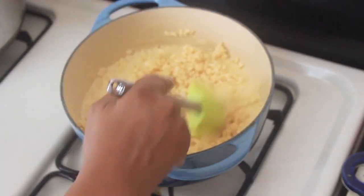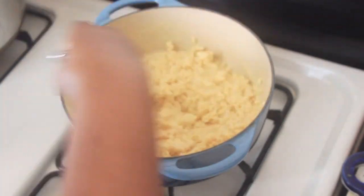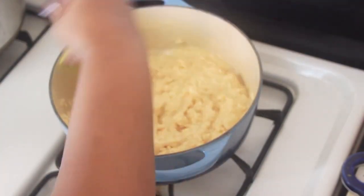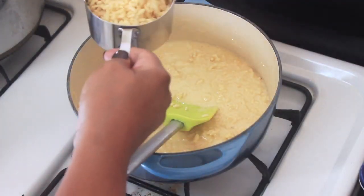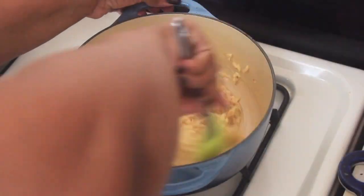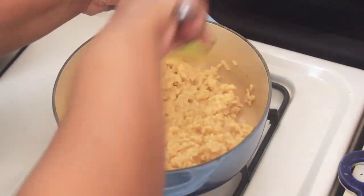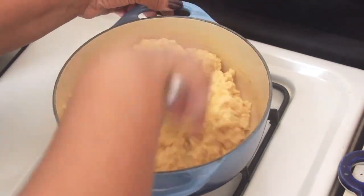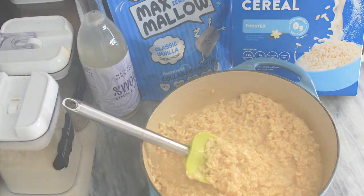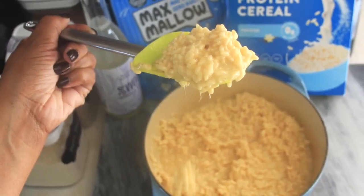Then we move on to adding the cereal. I like to give the rice crispy mixture a stir in between adding each cup just to make sure the marshmallow mixture is evenly coating each grain. I use the High Key cereal — I really like it, I eat it on its own as a snack. It's my standard cereal on keto right now and I figured it would work for this recipe, and it did like a charm.